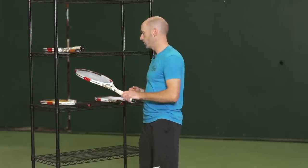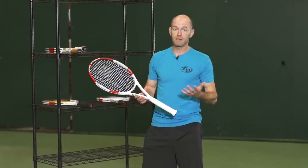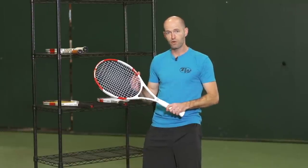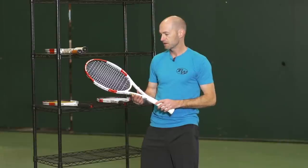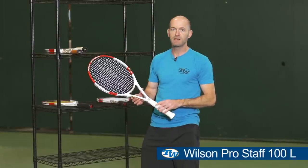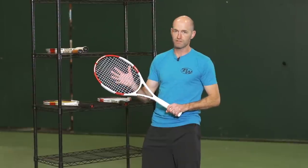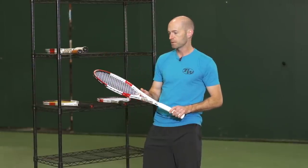Something even more forgiving and easy to use — definitely for the intermediate or improving beginner looking to get into a more control-oriented racket and access those intermediate ranks — is the 100L. The L is for lightweight, so it's a nice light and maneuverable racket. It also has a 100 square inch head size, so it's really super easy to get around.